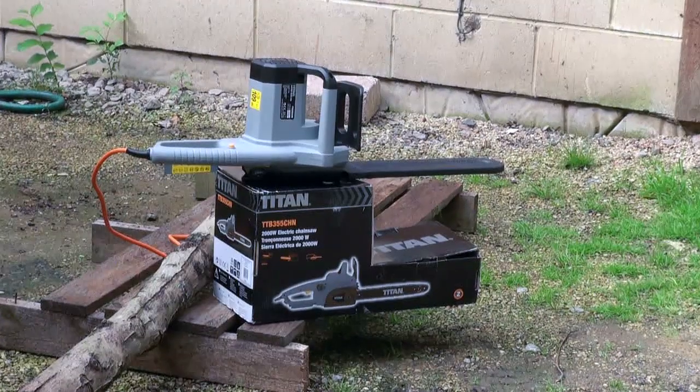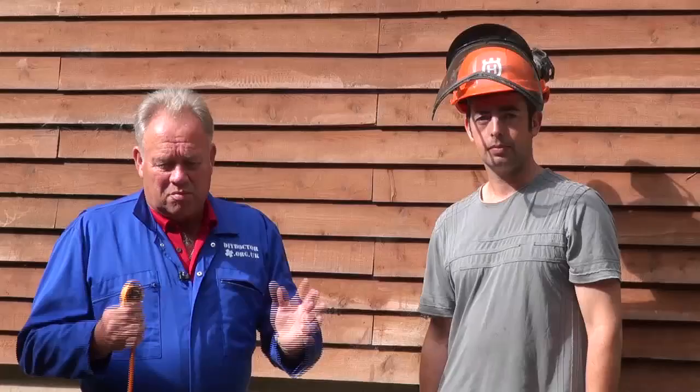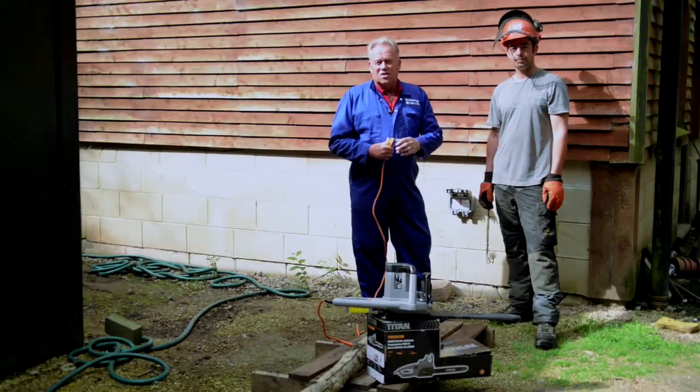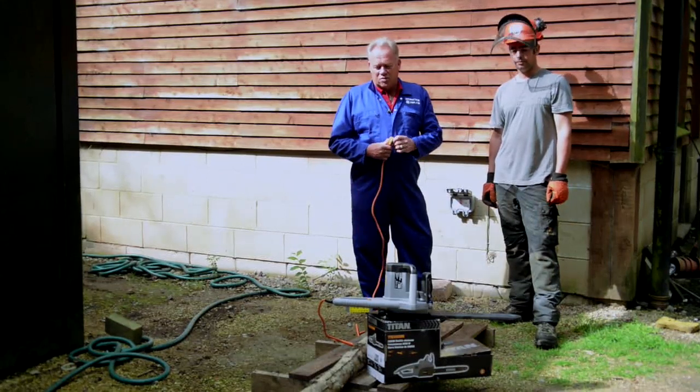An important thing to know is that you, as a member of the public and a home improver, can go and buy a chainsaw pretty much from anywhere. This one comes from Screwfix, delivered next day — a fantastic service. But wherever you get it from, you still need to be safe when you're using it. As you can see, Dave's got chainsaw boots on, chainsaw trousers, and a chainsaw helmet. You've got to stay safe with these things — one slip and you've lost a limb. They are very, very dangerous pieces of equipment.